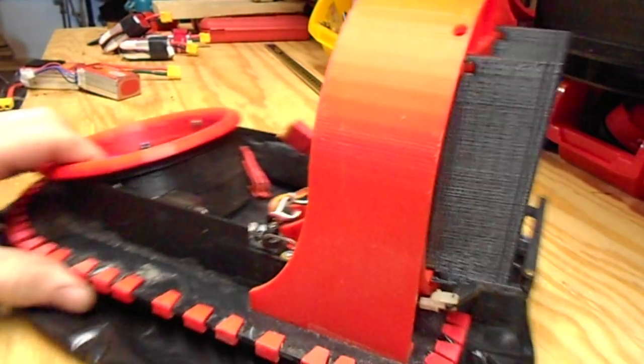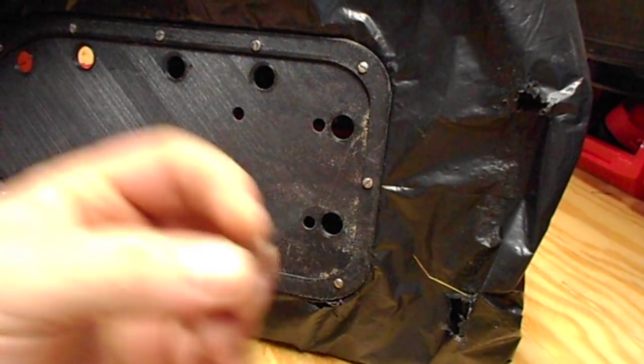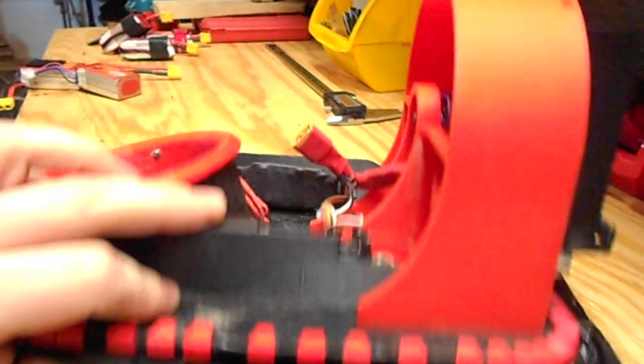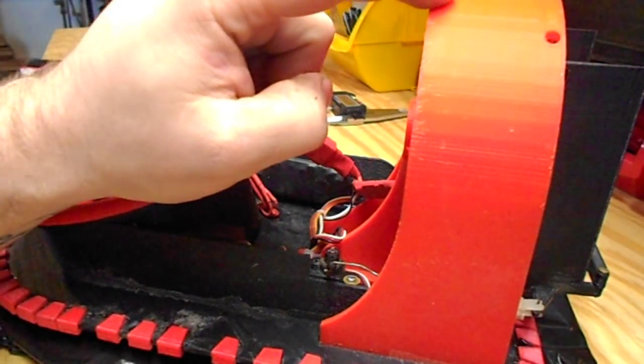Once you get the lower hull installed, you can install the thrust duct. Flip it over, use your drill bit again, and run it through those holes into the thrust ducts to allow you to mount your screws. You can probably do that before you mount the lower hull — it'll make it a little easier. Either way, once you get that installed, run the screws into the duct.